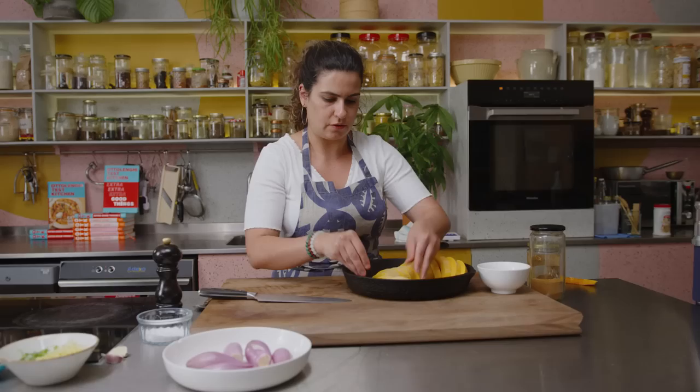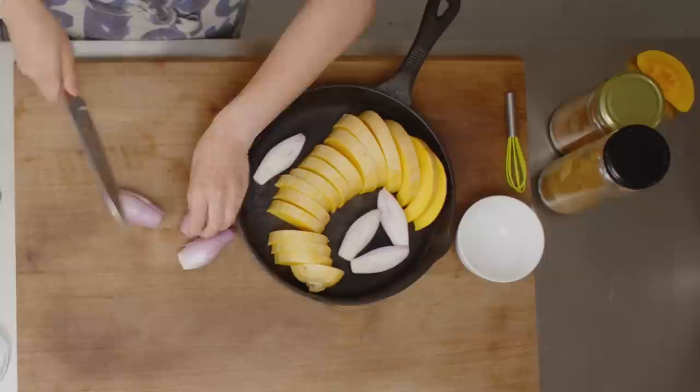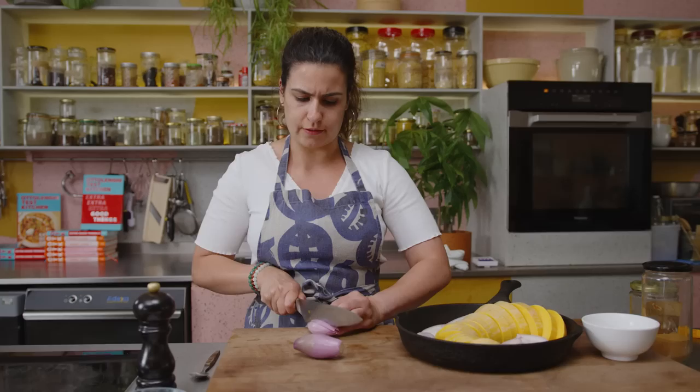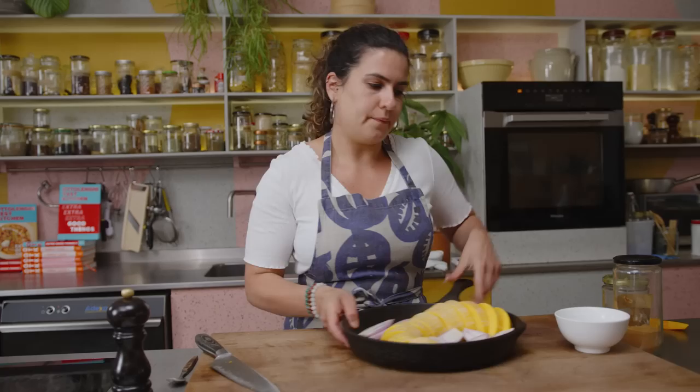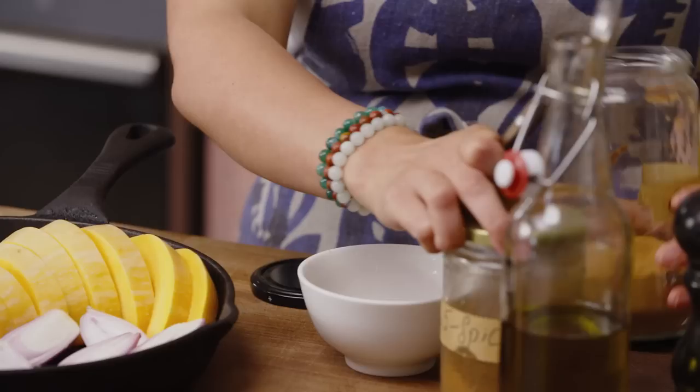That just adds to the cool charm. Then we have these shallots and we're just going to halve them and place them either side. This is a really beautiful dish to have around autumn time, Thanksgiving — you could have it as a brunch dish. It's very rich and really lovely and special. For the seasoning we've got cinnamon and Chinese five spice — about a teaspoon of five spice. It smells so good, very festive, and then about half a teaspoon of cinnamon.